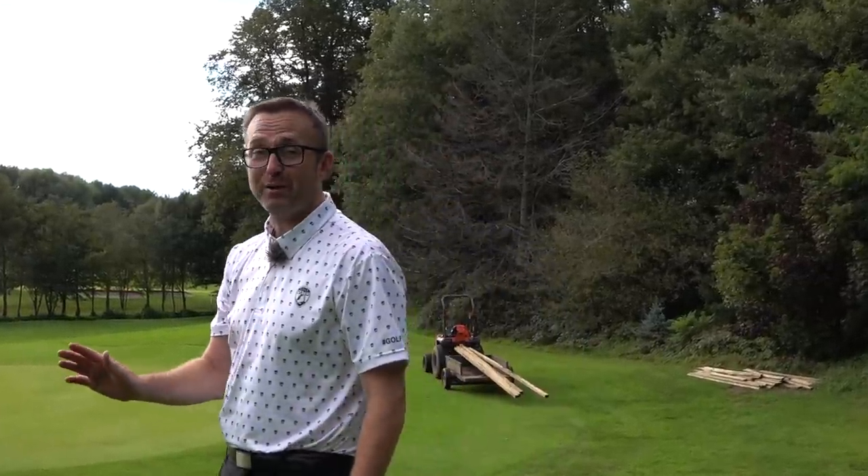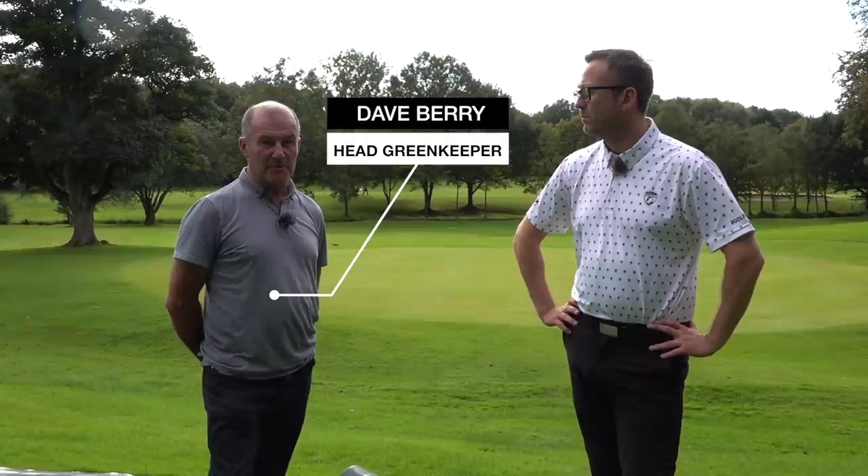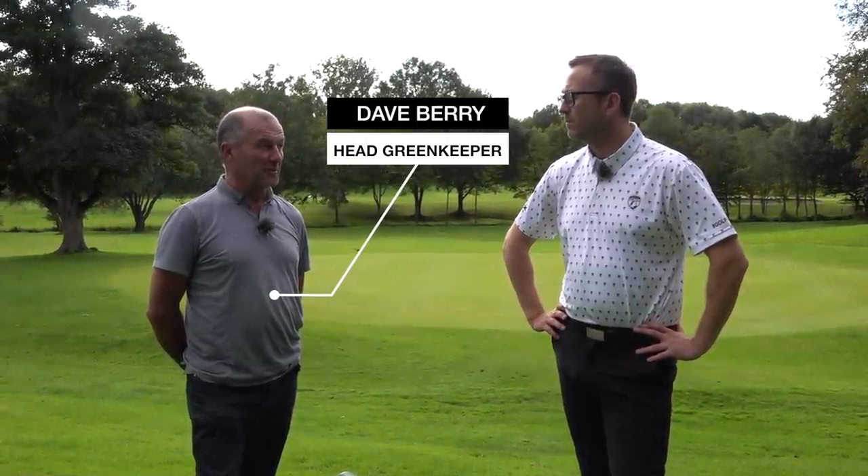Today I'm with our head greenkeeper Dave Berry — Mr Berry, boss, gaffer, whatever you want to call him. What is our intention tonight and what is our main focus? What I want to do is bring to the attention of the members: leather jackets. Everybody's heard about them, what they do, what they don't do. I want to show them where these leather jackets actually come from.